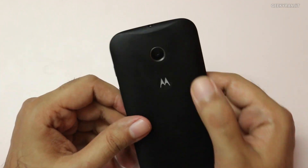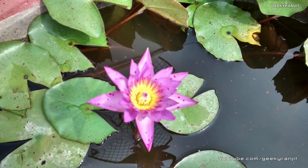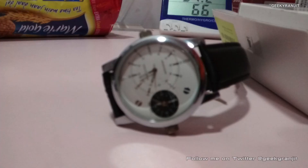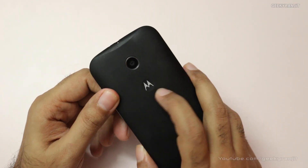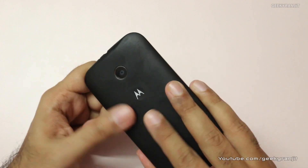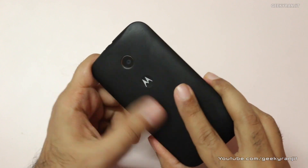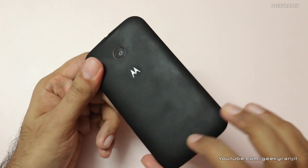On the back we have a 5-megapixel shooter, but it's a fixed focus camera. Outdoors it can do some decent shots, but close-up shots and indoor low-lighting performance are nothing great. The Moto E has a dimple on the back providing a good grip. The back has a rubber-like finish but can become a fingerprint magnet — luckily it wipes off easily with a cloth.